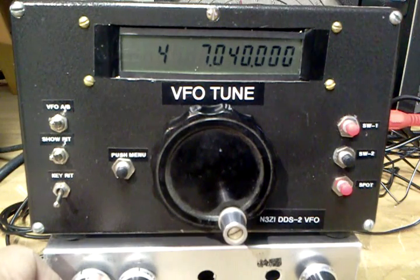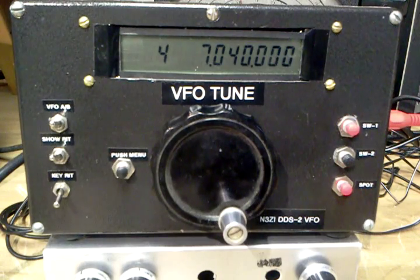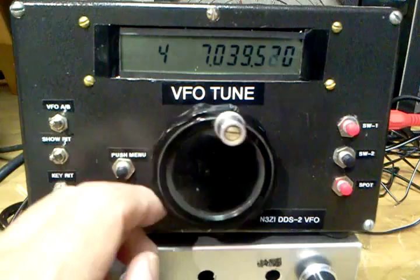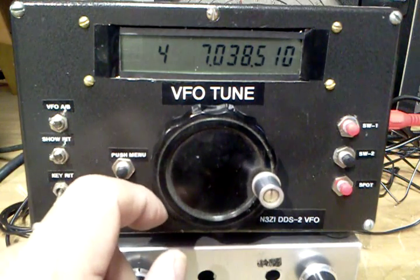Turn the volume up a little bit here. And you can see we're picking up 7040 — we're receiving that at a 750 Hz pitch. And if we go to the other side of zero beat, of course we'll hear that too.